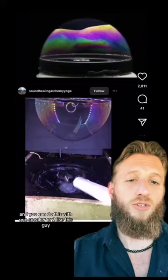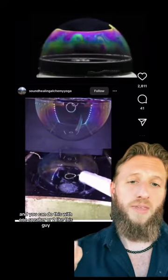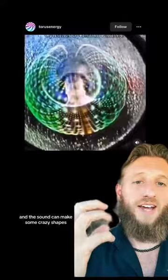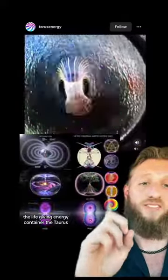This is a pretty easy way to view cymatics. You just need a bubble and a speaker — you can do this with one speaker or two like this guy — and they connect. When you push a frequency through it with a ring light, you get to see the sound through the bubble, and the sound can make some crazy shapes, like my favorite one here: the life-giving energy container, the Torus.